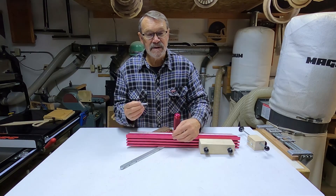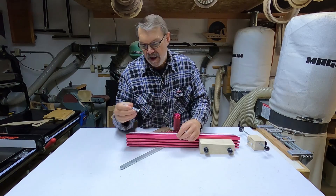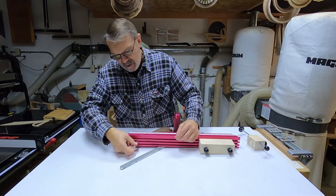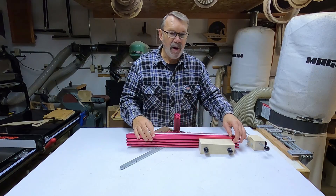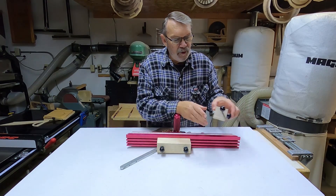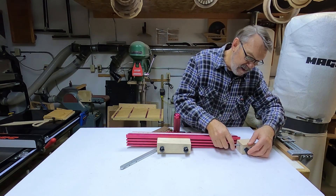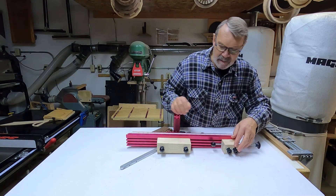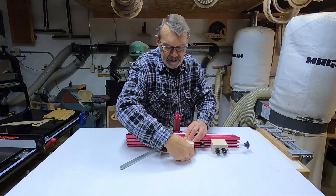On the face, you can see there are some slots. If you take a quarter-20 bolt, those slots fit perfectly with the hex head, so you can move it along anywhere you want. I've made a couple of blocks with quarter-20 bolts through them, which fit into these slots, and then I can tighten up the knobs wherever I want them.